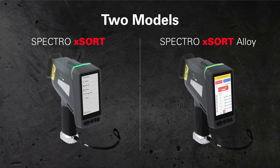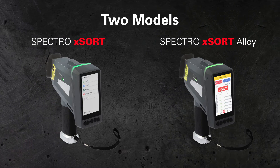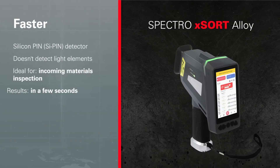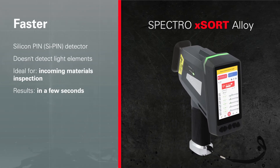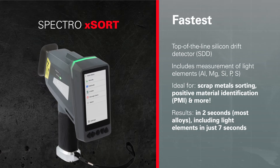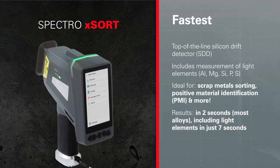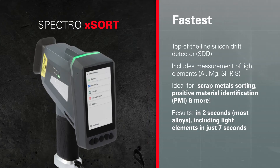Our latest generation comes in two versions: standard Spectro XSort and an entry-level Spectro XSort Alloy. Their major differences are detector power, precision, and speed. With the entry-level Spectro XSort Alloy, you can test a wide range of materials, except those containing light elements, with reliable identification of most metal grades in seconds. With the standard model Spectro XSort, you get our fastest, most powerful handheld — you'll analyze most alloys in two seconds, including light elements in just seven seconds, so you can handle hundreds of inspections per shift for industrial strength productivity.